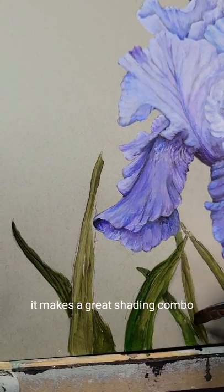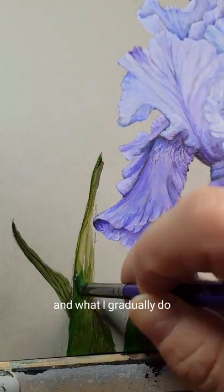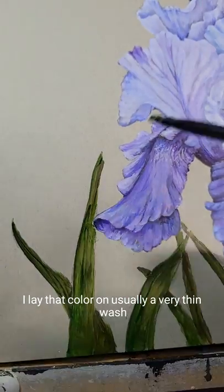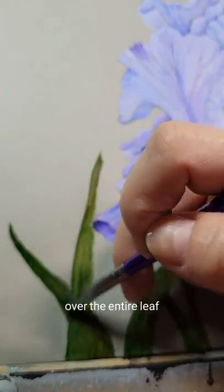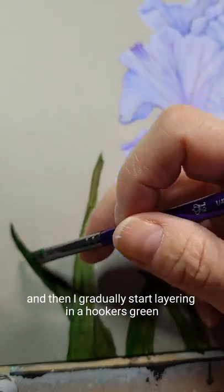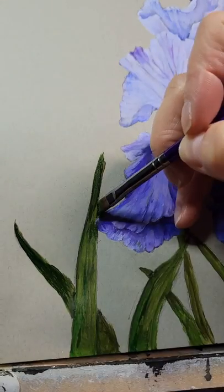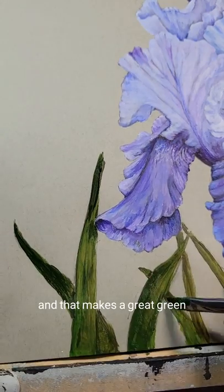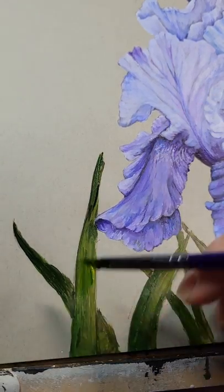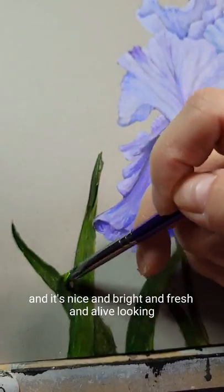It makes a great shading combo — again, that's the burnt umber and the Hooker's green. What I gradually do is lay that color on, usually a very thin wash over the entire leaf to begin with, and then I gradually start layering in a Hooker's green, which is more of a bright green. That makes a great green for pretty much a lot of the leaves and stems that I paint — nice and bright and fresh and alive looking.